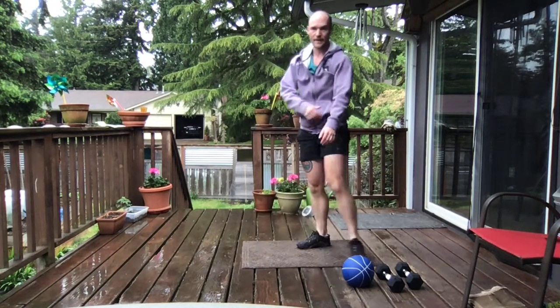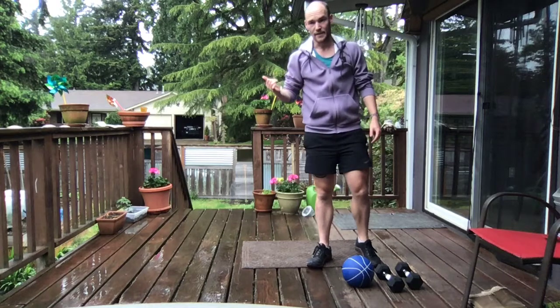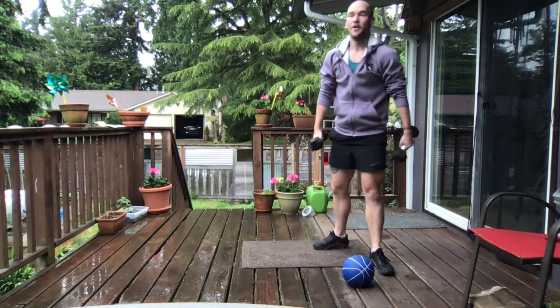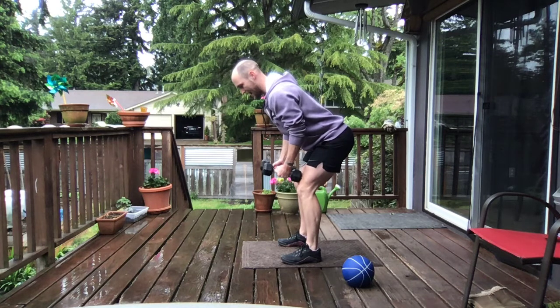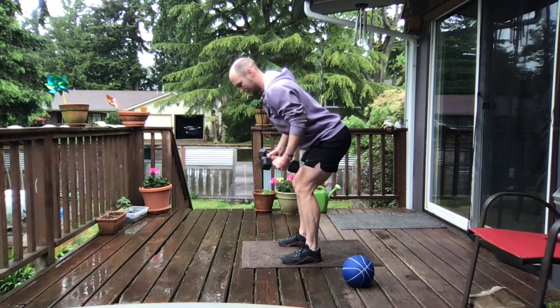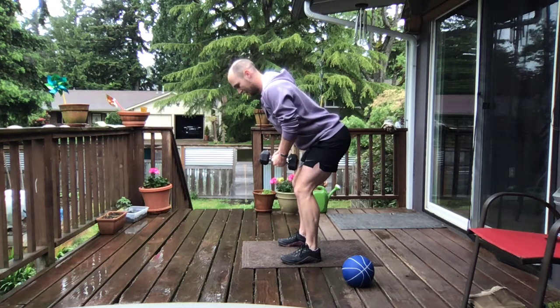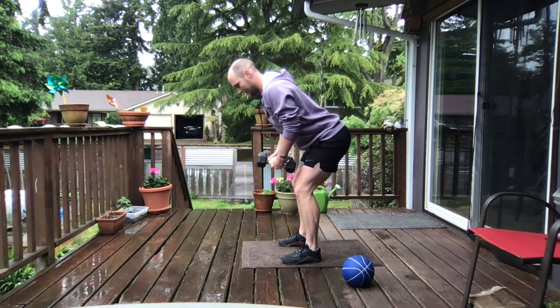Grabbing those weights here in about 15 seconds. Then we go back into that hinge fly. Again, we're going to play with that tempo today — think slow and control on that way down. We go on that hinge fly for 10 reps. In 3, 2, and 1. Hinge, shoulder blades are back. Power up. Control down. Should be 1-1000, 2-1000, maybe 3-1000 on the way down. 4, 5, 6, 7, 8, 9. Here we go. And 10.